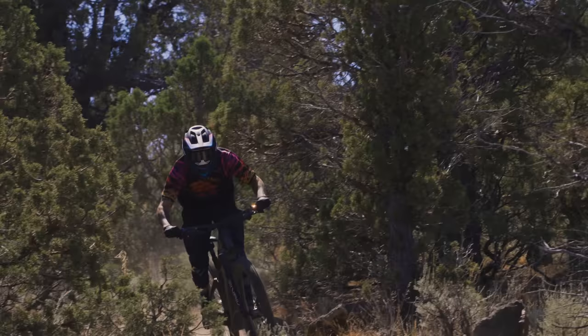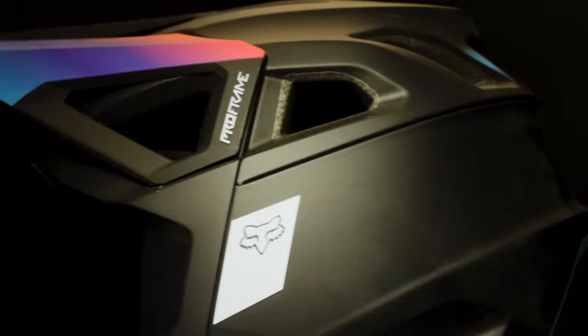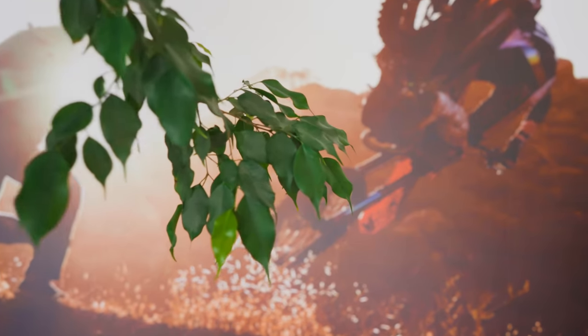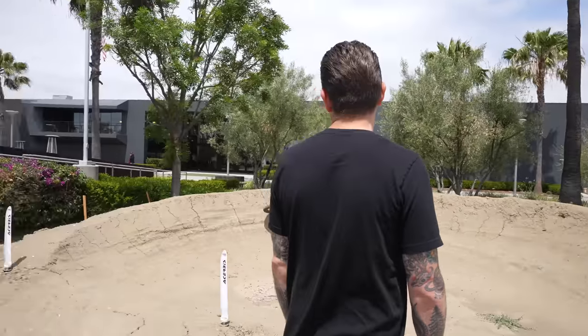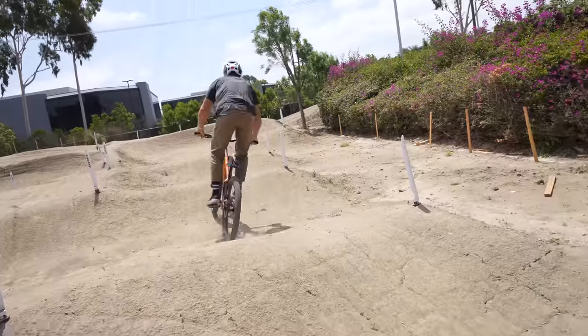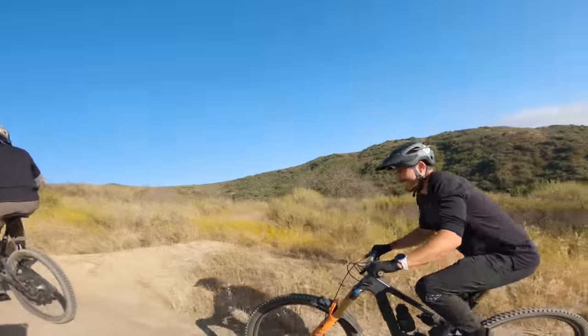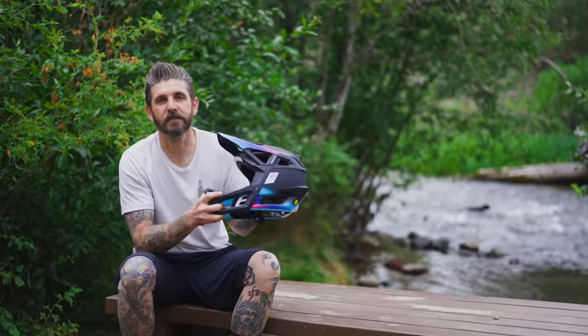Have you ever seen the inside of a helmet? Thanks for tuning in guys. Today we've got a fun dissected. We're going to be traveling down to Fox HQ to meet with some of the key folks involved in designing the new ProFrame RS helmet — their race spec, lighter, safer, all-around more versatile pedal-friendly full-face helmet.